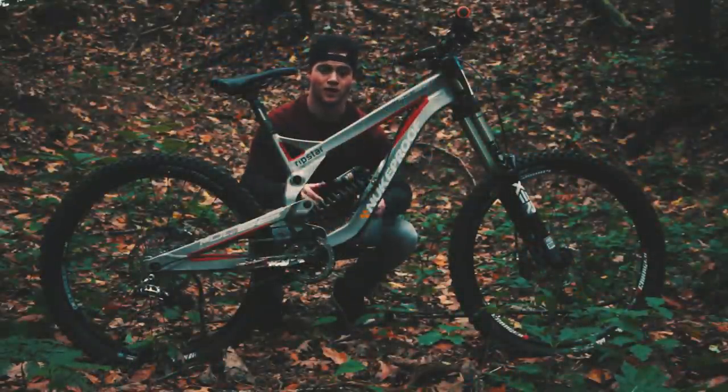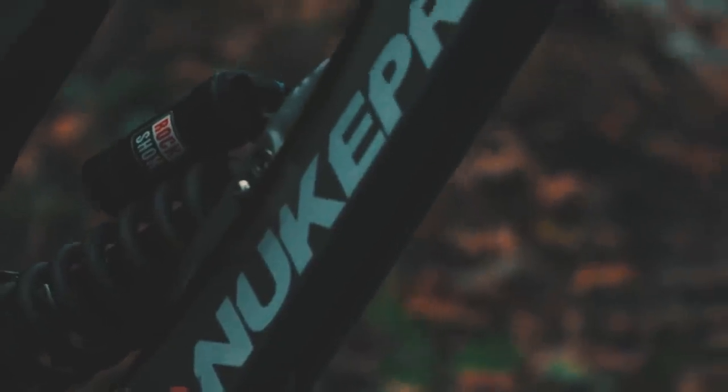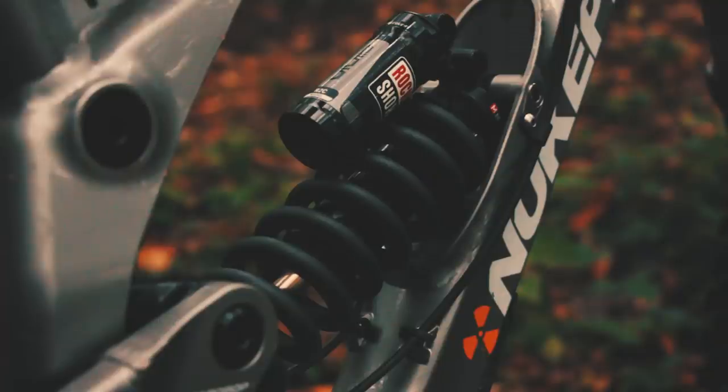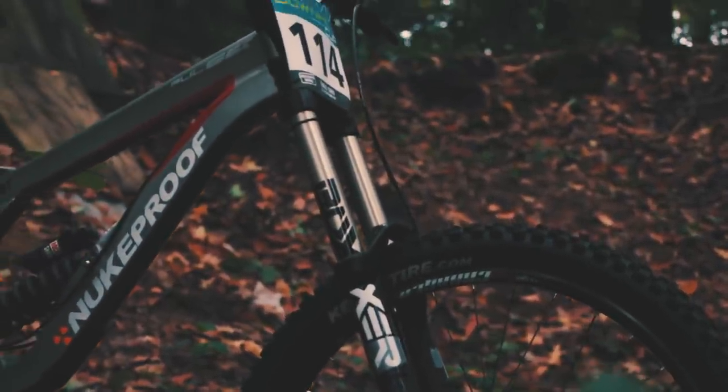Let's start with the heart of the bike: the frame. This is a 2014 Nukeproof frame. I'm running a RockShox Vivid R2C shock and a RockShox Boxxer at the front.